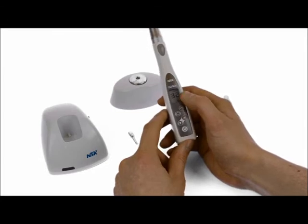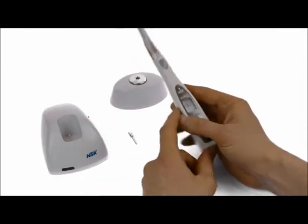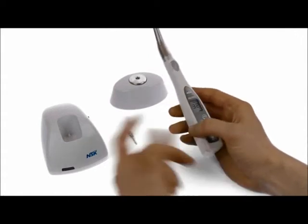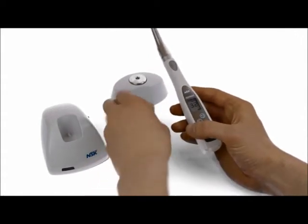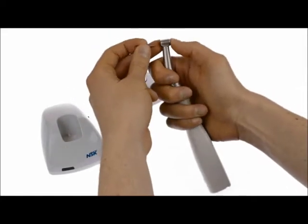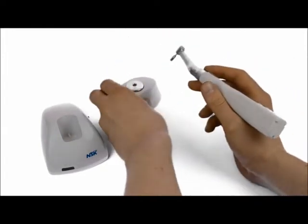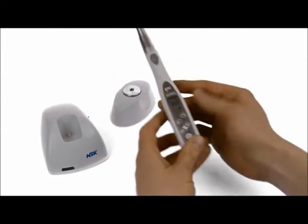To make sure that the torque value on the display is exactly what you are receiving from the head of the handpiece, it comes with a calibration device. This is the calibration burr, which clicks into the handpiece, and then you take your torque calibration unit and have that ready.